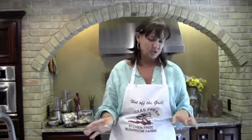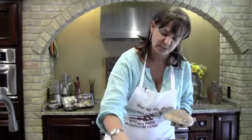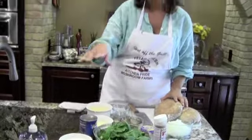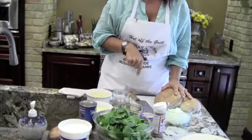This has a couple of different parts. We have the filling, which we're going to be using our beautiful portabellos and some wonderful organic spinach, and then we are going to be doing a secondary sauce that has our sour cream and some more mushrooms, as well as a lot of spices and goodies in it.